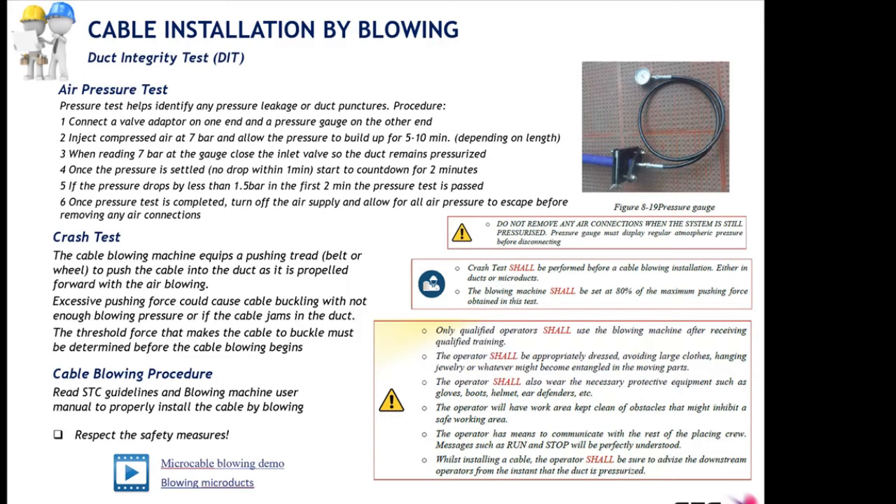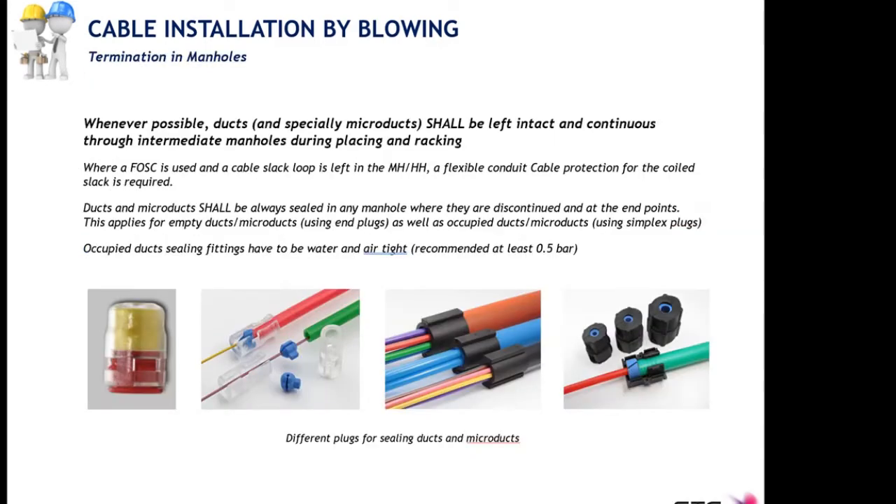Micro ducts and ducts must be protected against foreign objects, dust, moisture, water, and any other potential contaminants. When you install ducts and micro ducts, protect them with end caps. Each duct manufacturer specifies their own couplers and end caps, so please use those — not any others. If you purchase micro ducts from a given manufacturer, also purchase the accessories — couplers and end caps — from the same manufacturer.